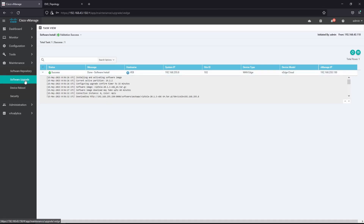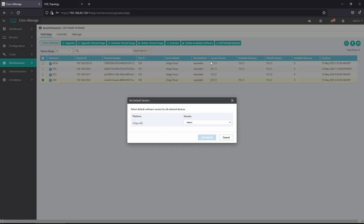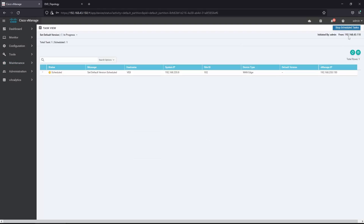The image was successfully installed on the vEdge. Going to Software Upgrade and looking at vH8, the current version is 20.1.3, but we have to make it the default because version 19.2.2 is still the default. We're going to set the default to 20.1.3.